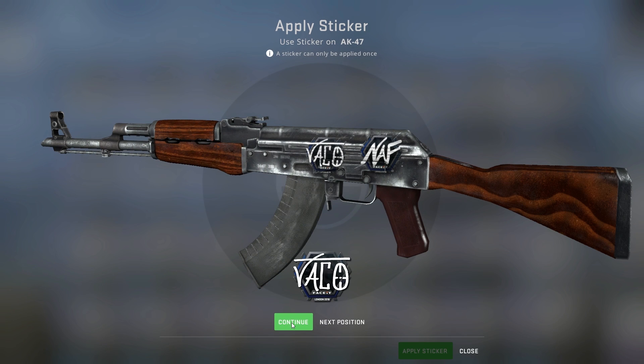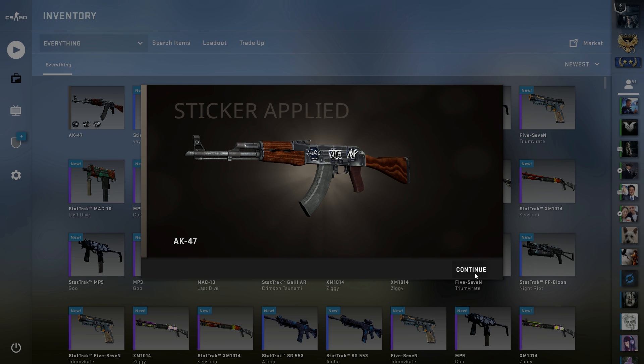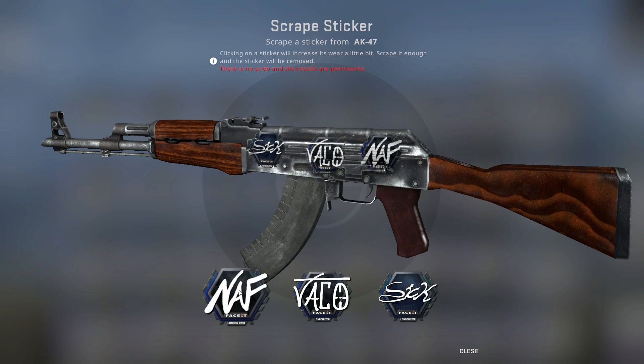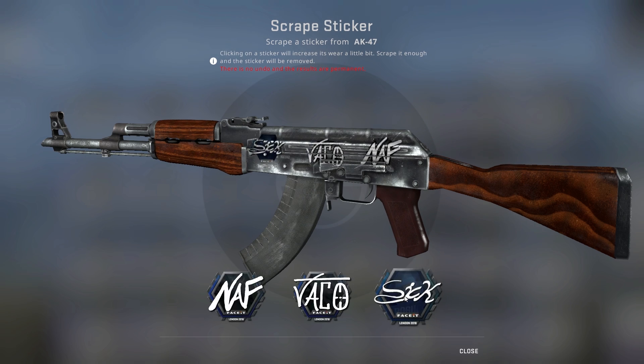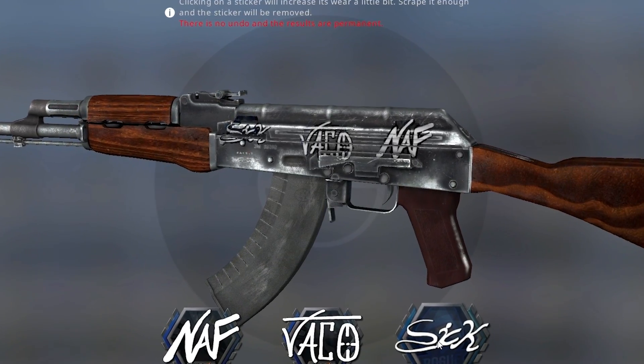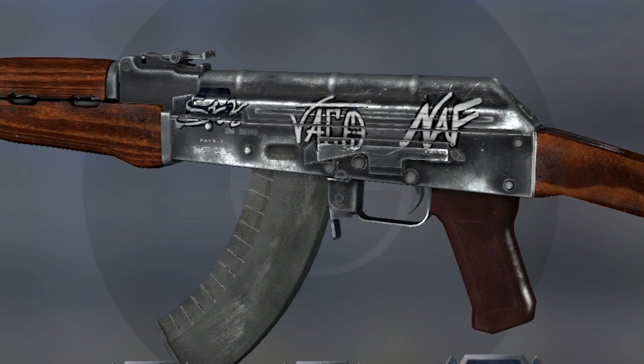I started off by sticking the Naff, Taco, and Stick stickers on an AK. Obviously, Naff had some bad Mexican food, and I gave each of them seven scrapes. All three took some damage from the shape of the AK, particularly Stick. I think it's probably not a good idea to put an autograph sticker there if you want to scrape it, but otherwise the text came out intact.